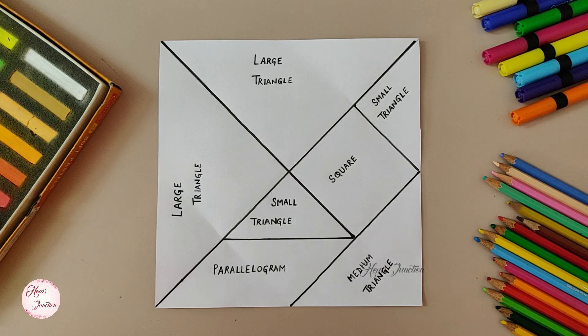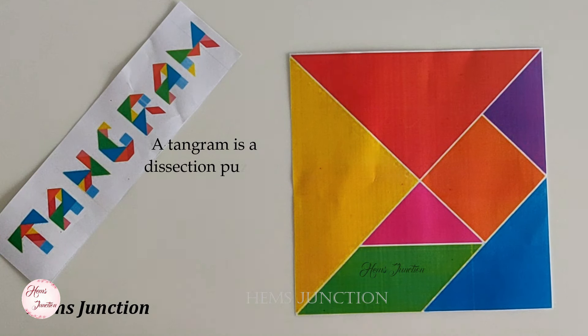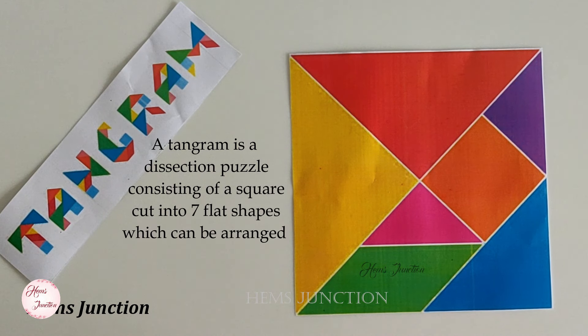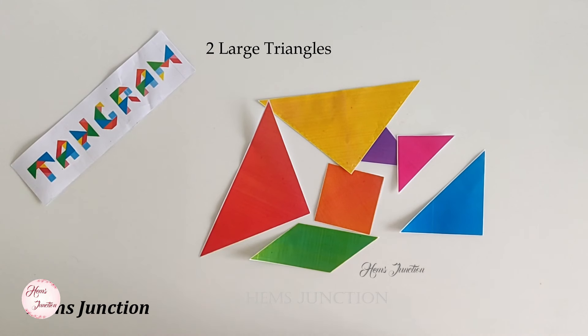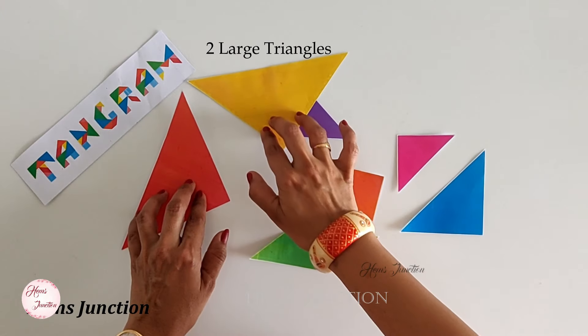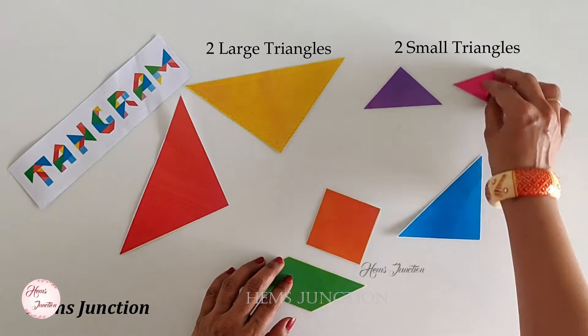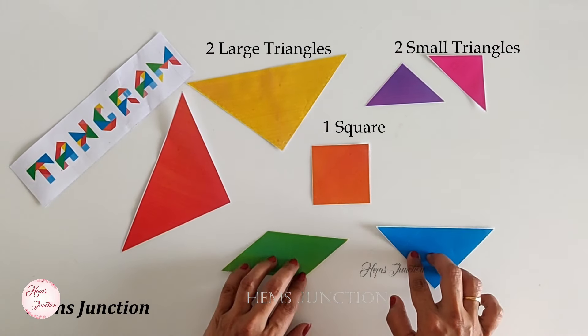But before that, let's recap what is a tangram. A tangram is a dissection puzzle consisting of a square cut into 7 flat shapes which can be arranged to form various other shapes like numbers, alphabets or pictures. The pieces in a tangram puzzle are 2 large triangles, 2 small triangles, 1 square, 1 parallelogram and 1 medium triangle.